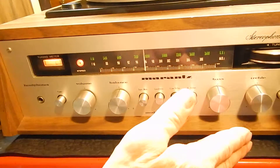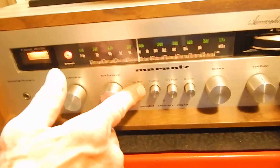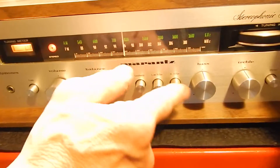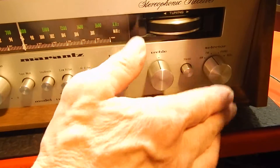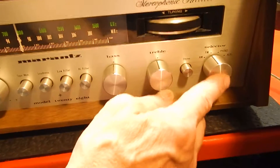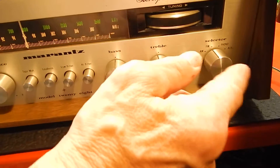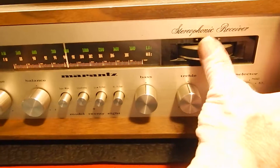The actual unit functions great. This is on your FM and your AM. It has your balance left and right, tape monitor, loudness, low filter, high filter, bass, treble — it has all your features of your bigger unit. You can hook a CD player into your auxiliary. It has your phono, FM, AM, and your tuner knob.